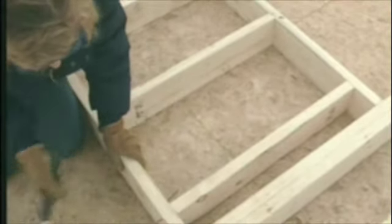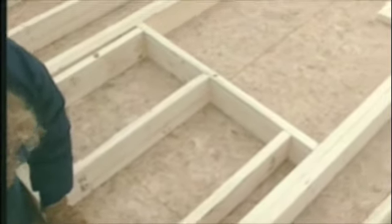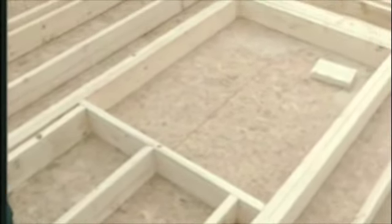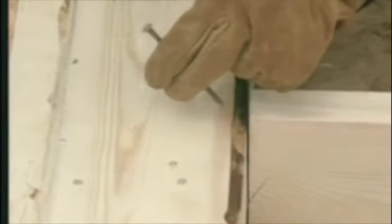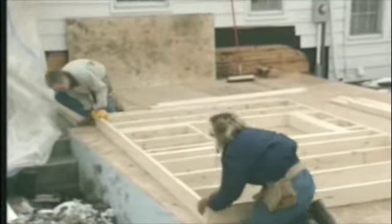We put a sill in across the bottom of our opening, supported by shorter cripple studs. We also nail cripples in between the header and the top plate — these cripples transfer the weight of the wall above the window onto the header. The studs above and below the window are on the standard 16-inch on-center spacing, even though the trimmers may be spaced differently.